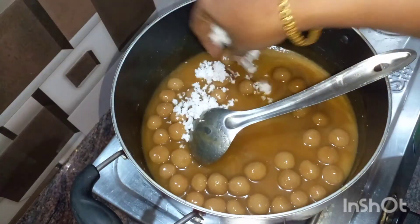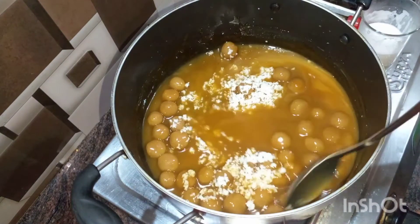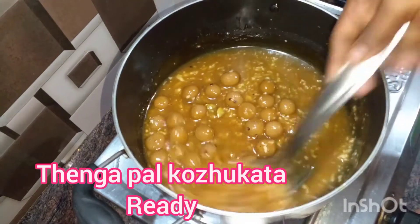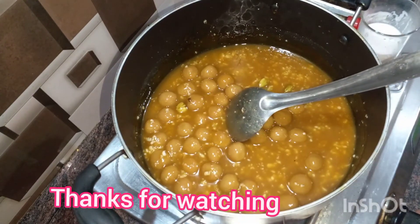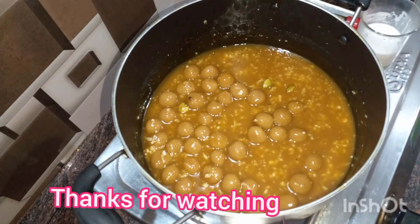While blending, we will adjust the size. Make sure it is cut properly. It has a great taste. I'll show you how to enjoy this video. See you. Namaskaram.